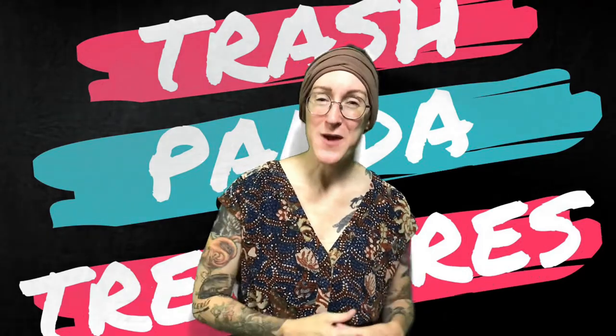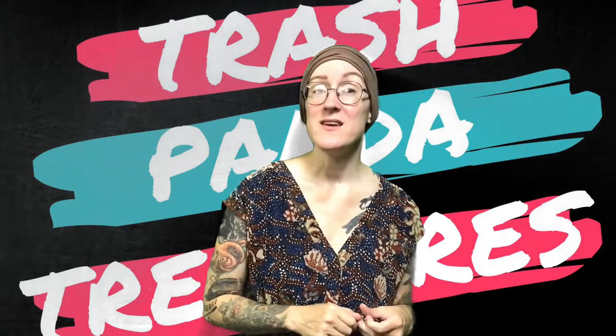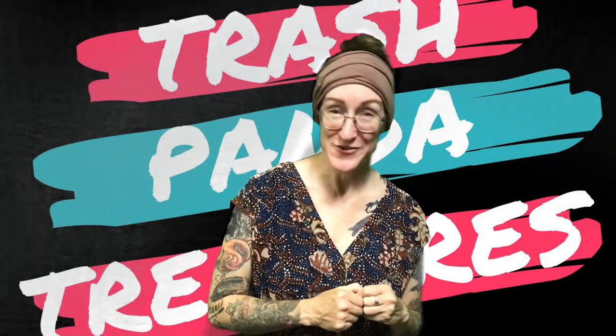Hey everybody! It's Carrie from the Rapid City Public Library, your friendly neighborhood teen librarian. And if you are watching this video, then that means that you selected the mushroom fairy jar for your trash panda treasure box.